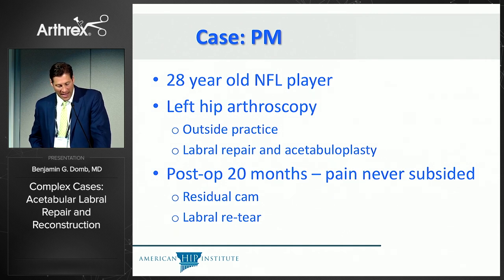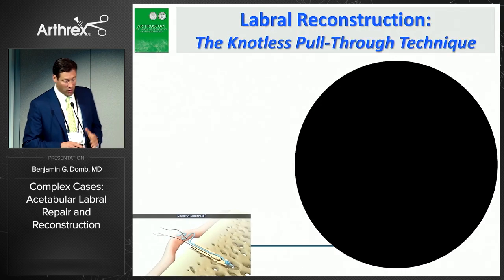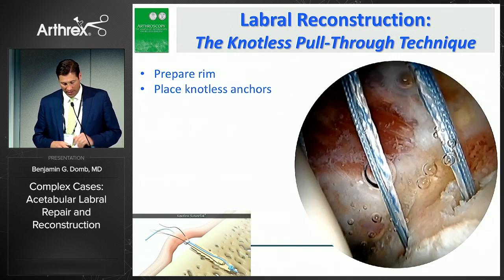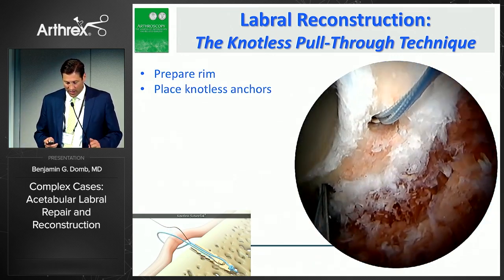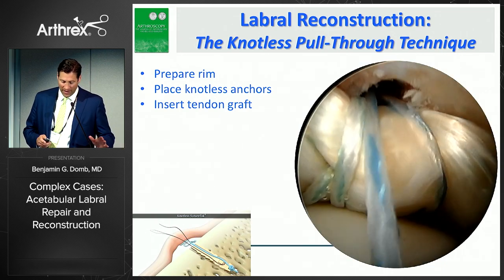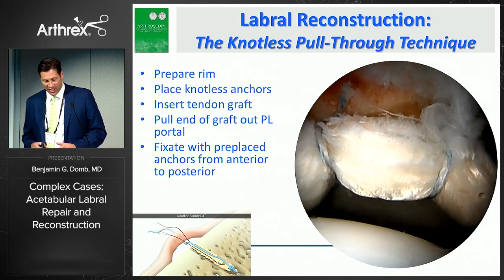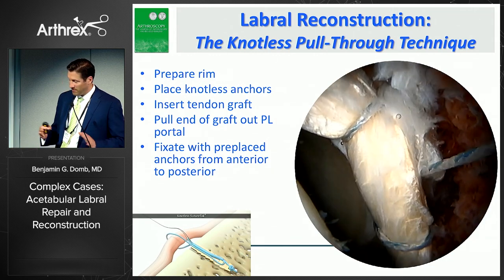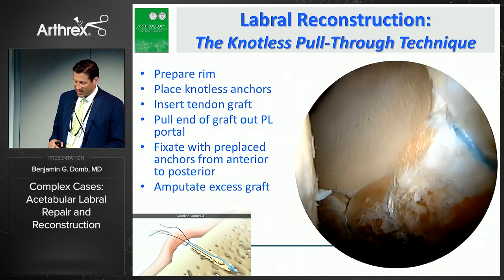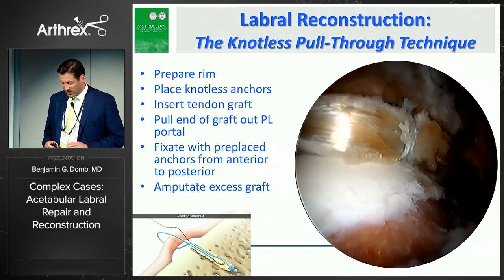Here's a 28-year-old NFL player who had a previous left hip arthroscopy, with a retear of the labrum and residual cam. We performed a labral reconstruction using the knotless pull-through technique, which has made this surgery much easier. We place all anchors — typically 10 to 12 — prior to graft insertion, pull the graft through the joint from the anterior portal out the posterolateral portal, then fixate with pre-placed anchors working from anterior to posterior. The reconstruction portion takes about 20 minutes. We don't amputate the graft until the end after completing the reconstruction. When traction is released, we see the seal against the femoral head.